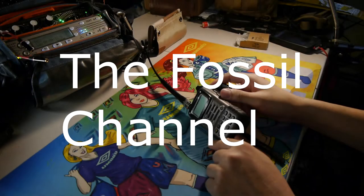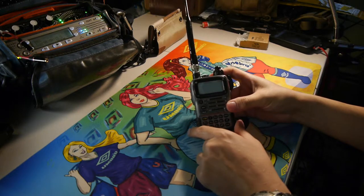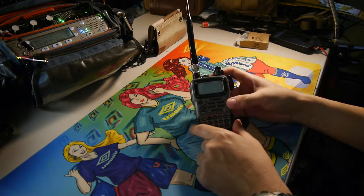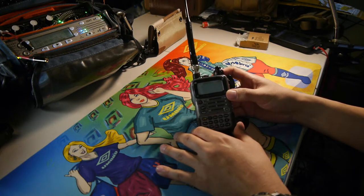Hi, I'm John with the Fossil Channel, and today I'm going to go over the radio that I carry with me when I'm out hiking, doing trail work, or working in the parks. It's going to be a general overview of the radio I use and why I use it.